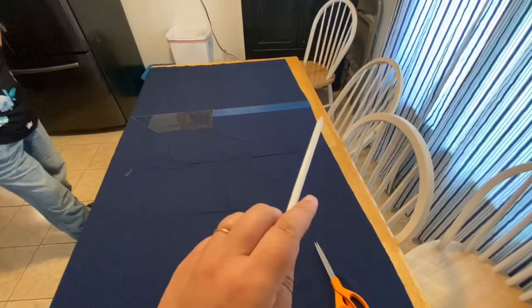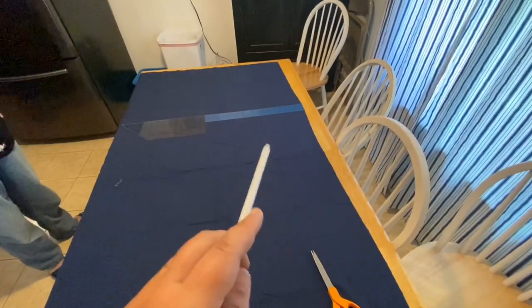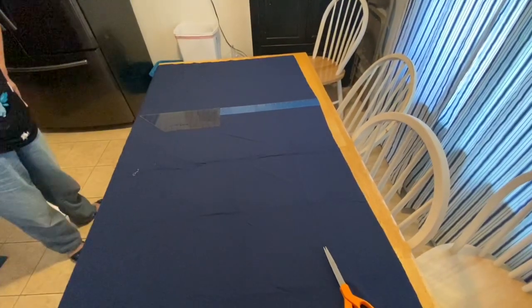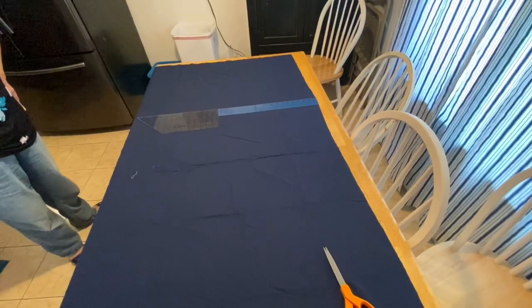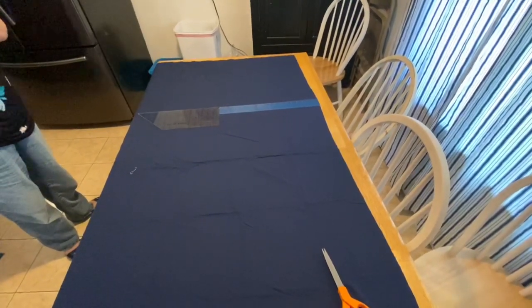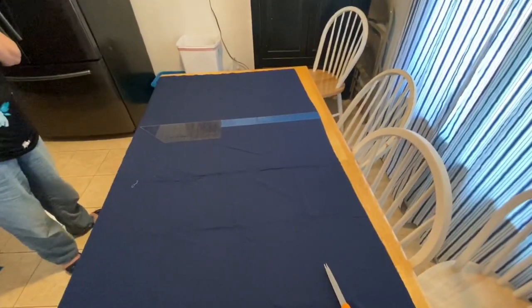Now we have to measure because we have to put a pocket in the top. We had to add four inches to it for the pocket in the top and so now we're measuring down to 26 inches. So hopefully we did our math right and we don't have curtains that are one longer than the other, but we'll see.